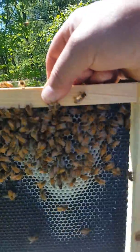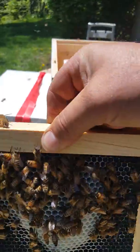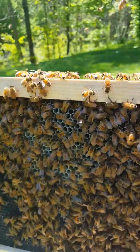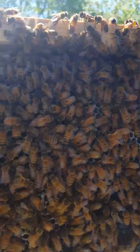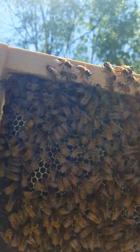As you can see, they are already building out comb. Look at that. I could not be more excited or happier. I'm not going to brush them aside. I'm not seeing any eggs yet.